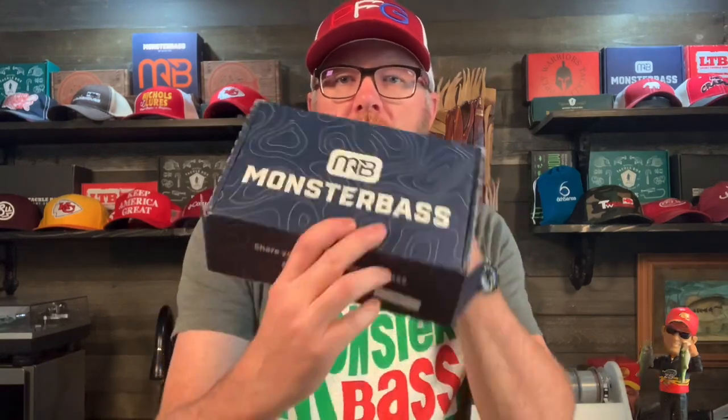That is it — another cool Monster Bass box. Nice variety, nice baits. They did it again. Doesn't matter which subscriptions I try, I always come back to liking the Monster Bass box. Monster Bass seems to still hold it for me. Hope you liked that, hope it was useful. Go out and do some fishing. See ya.